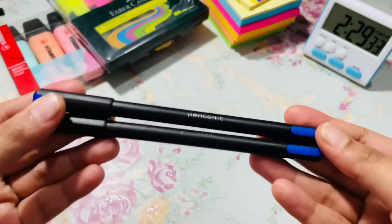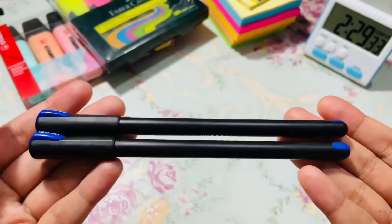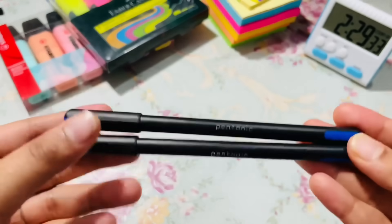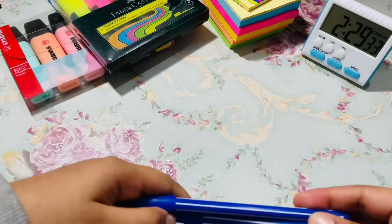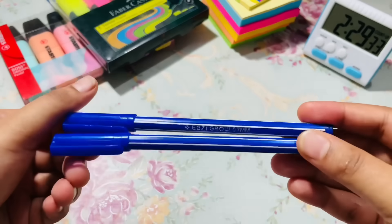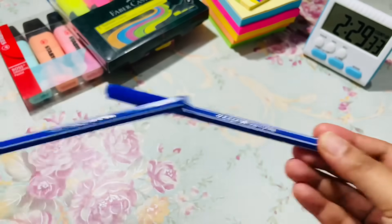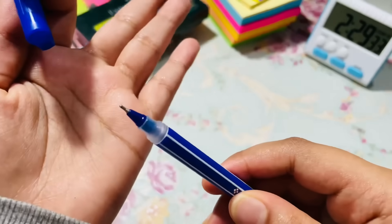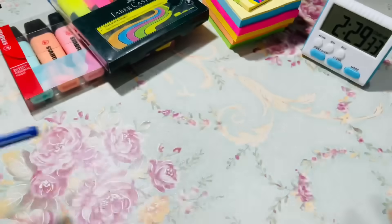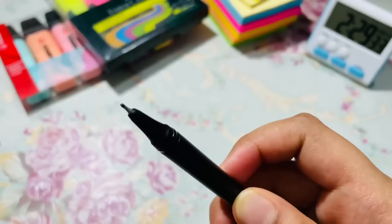I just don't like it now. This is my new favorite. These are gel pens. Then my all-time favorite pen — very good pen. It's a ball pen, and this is a gel pen.